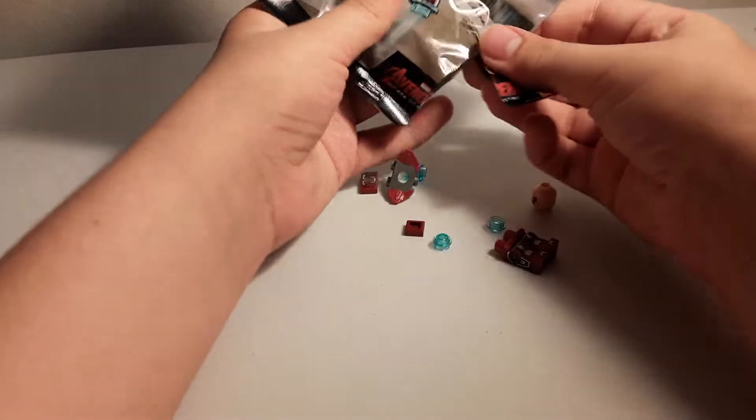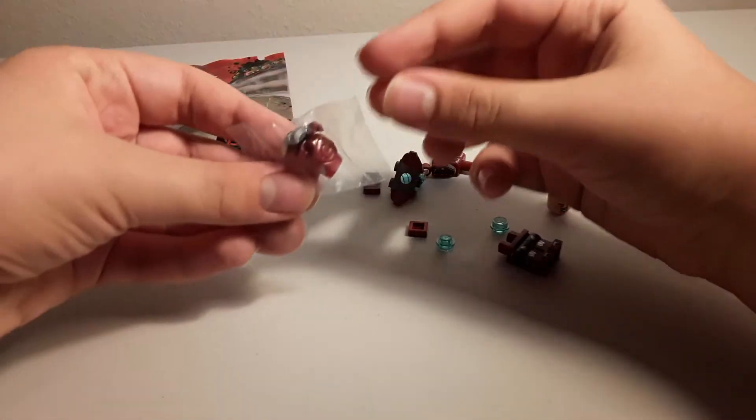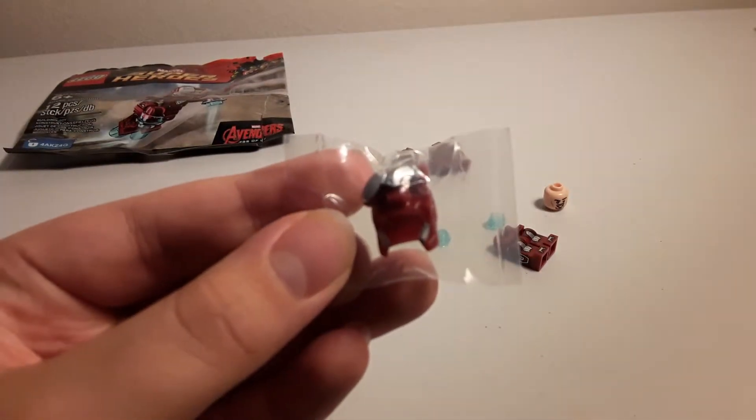I'm gonna build it on camera this time, since it's just a single minifigure. So first off we have the helmet in its typical packaging, so that's nice.